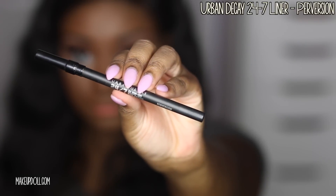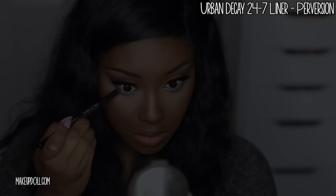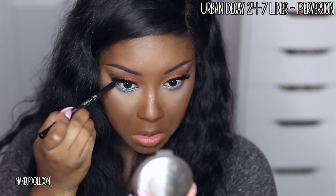Now I'm going to define my eyes a bit more with the Urban Decay liner in Perversion — it's just a black eyeliner and it stays in place all day.